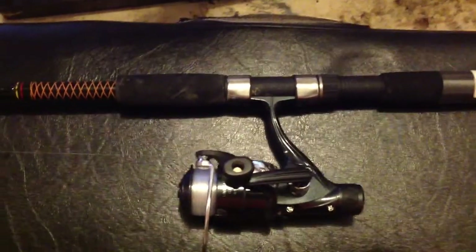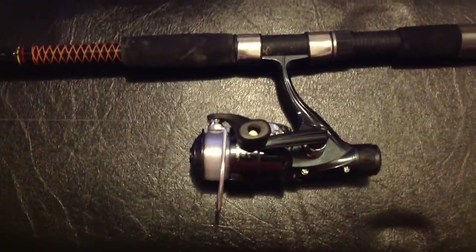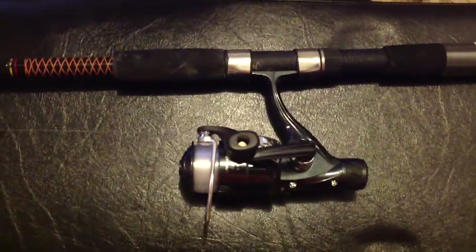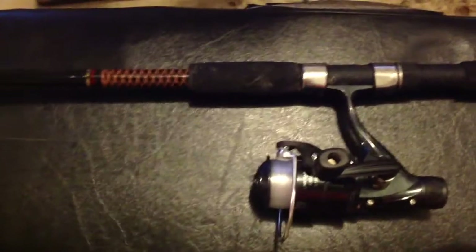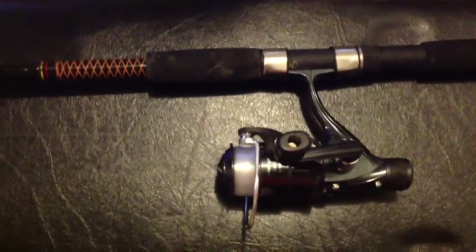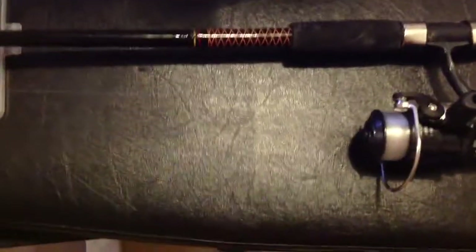Hey guys, thanks for coming to my channel today. In this video, I'm just going to go over what you would bring to go fishing for catfish. I'm going to stay pretty simple on here, pretty inexpensive. This is pretty much the minimum requirement you would take if you're going to go catfishing. Let's get started.